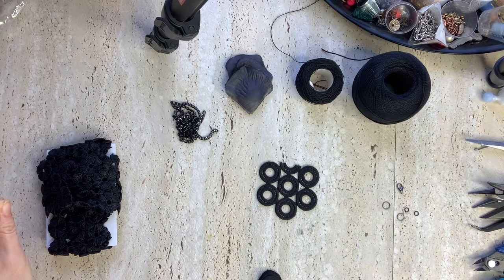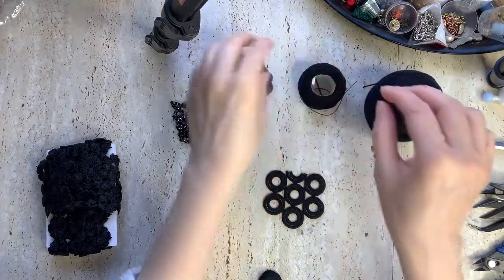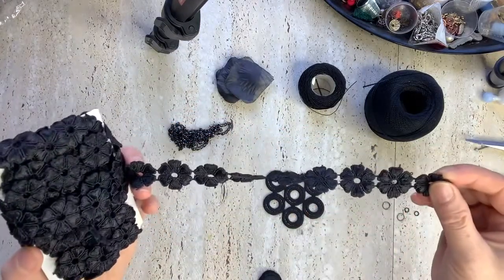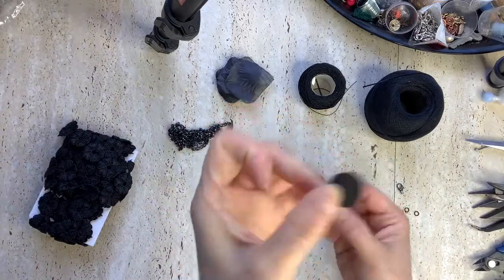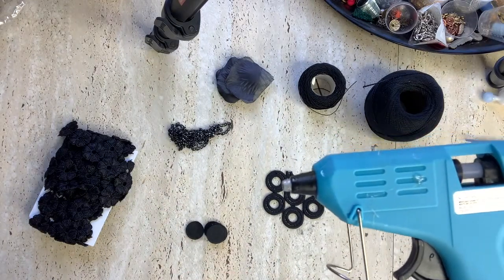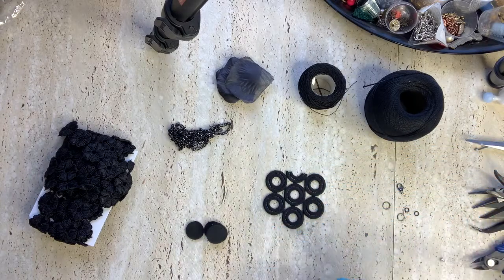If you are new and passionate about high fashion that cares, please subscribe today. The materials for this piece will be the base for the necklace, a cotton thread, some petals, a chain, some flowers, and a felt base. I'll also have cold glue — a hot glue gun with glue sticks.